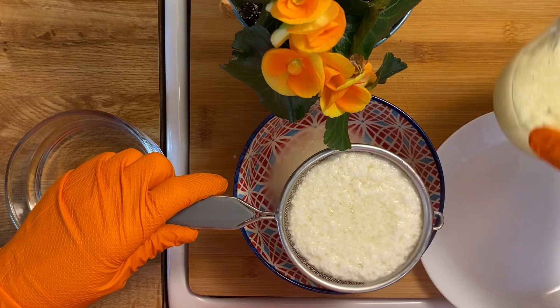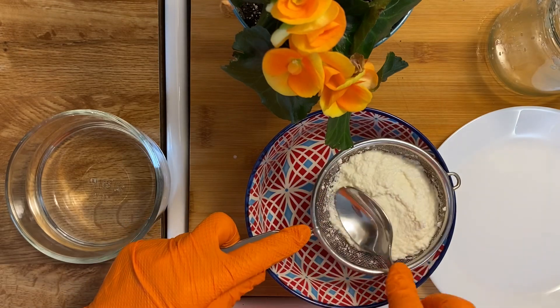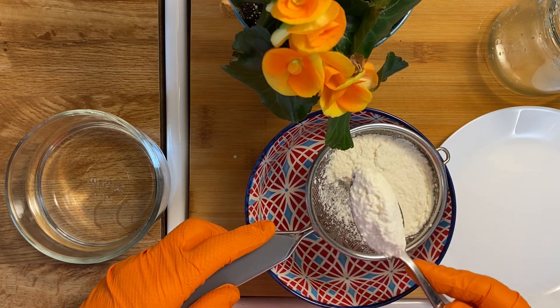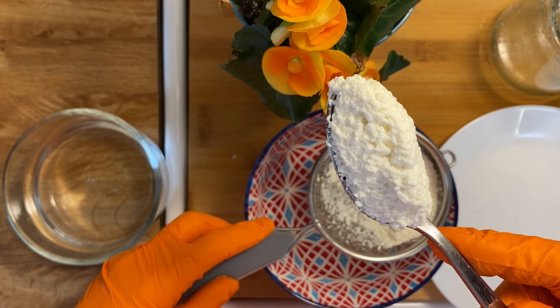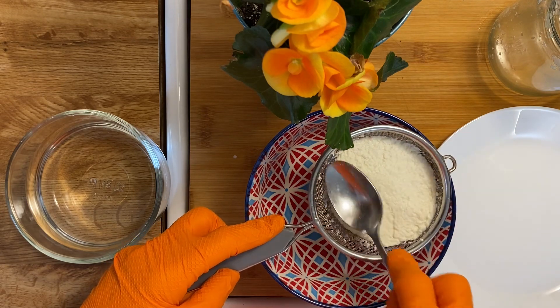Then you have to drain it and cool it — cool in the water, or better in the fridge, and press it. Look at this structure — it's very tasty. No need for any salt or sugar; you can add spices if you like.